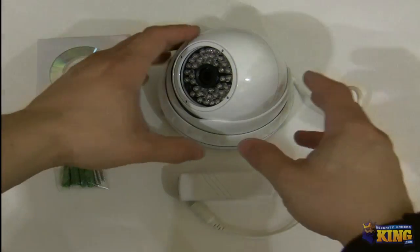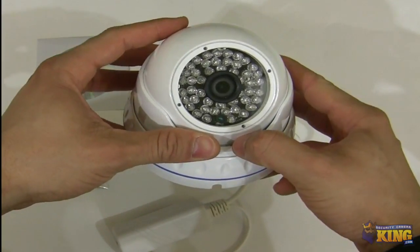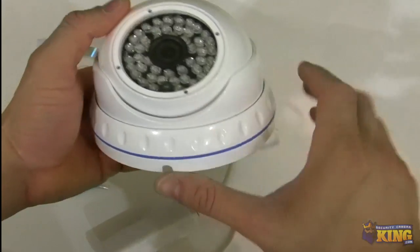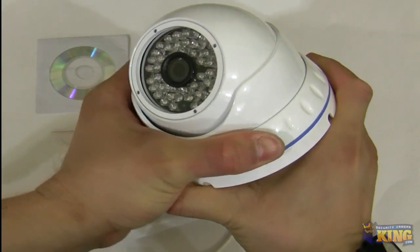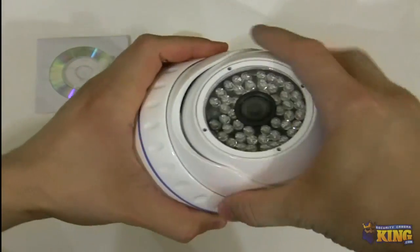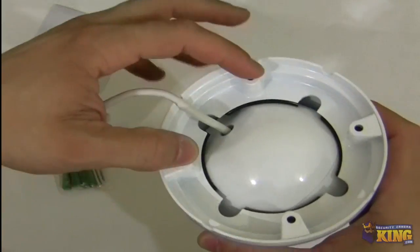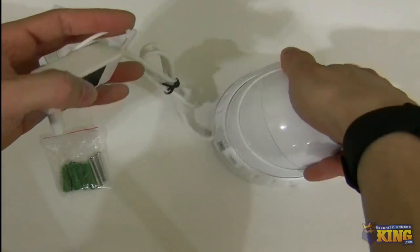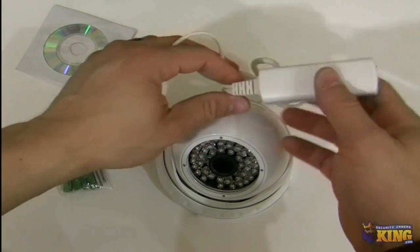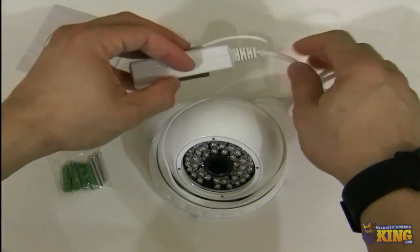This is the camera itself. It's a dome style with a 3.6 millimeter fixed lens. You can see the IR sensors here. It's very easy to install — you just need to untie this and the housing or camera will move to any position you want. You can see the holes for the screws, and here you will also see the PoE injector port and the power connector if you're not using a PoE injector.